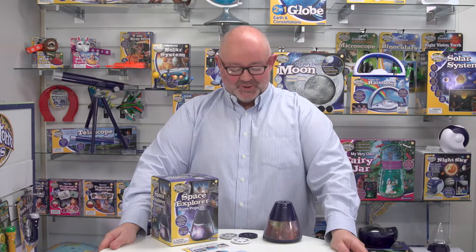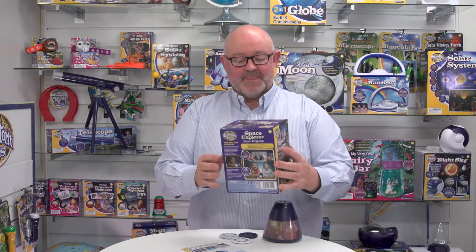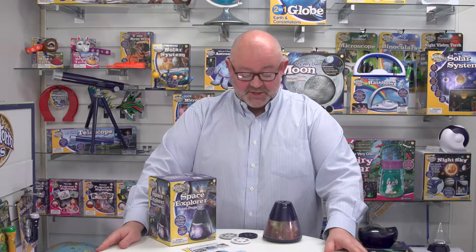This is the Space Explorer Room Projector from Brainstorm Toys. Let's have a look at the packaging — it's a closed box available in five languages: English, French, German, Italian, and Spanish. That applies to the instructions and all the complementary information as well.